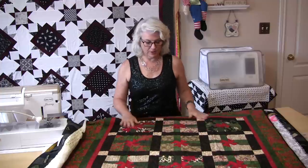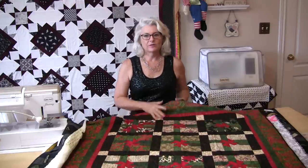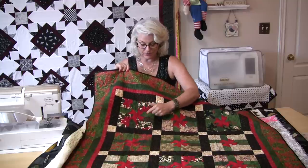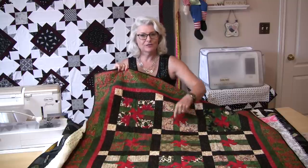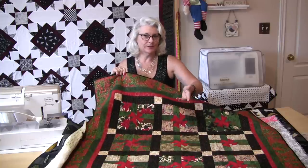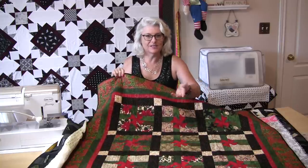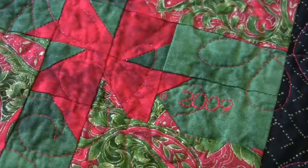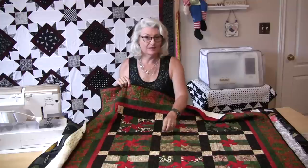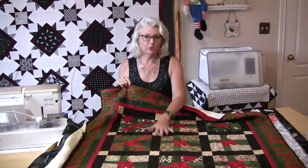The next quilt is a Christmas quilt where each block is supposed to represent a Christmas gift. On all of the tags I embroidered something with my machine that has words on it — the date and what the occasion was for. So the label is actually right in the quilt front itself.